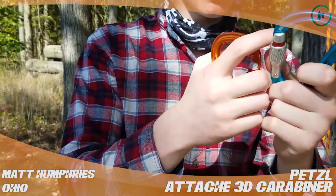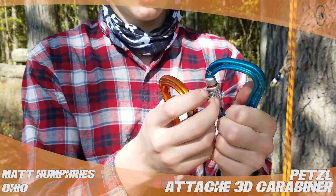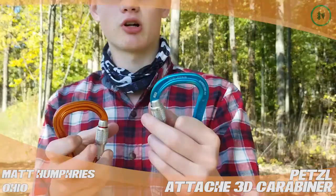The screw locks both feature a red line to help you identify if you are locked or not. If any of the red's showing, it's not safe — it can come undone — so just make sure that the red's gone.